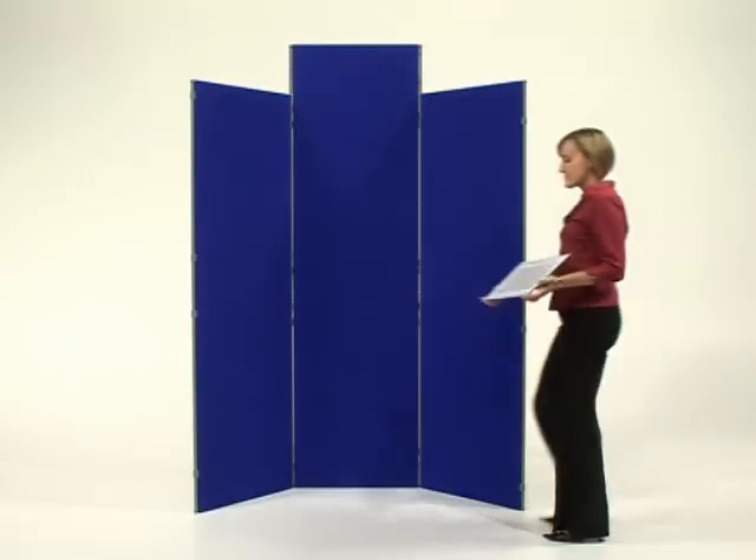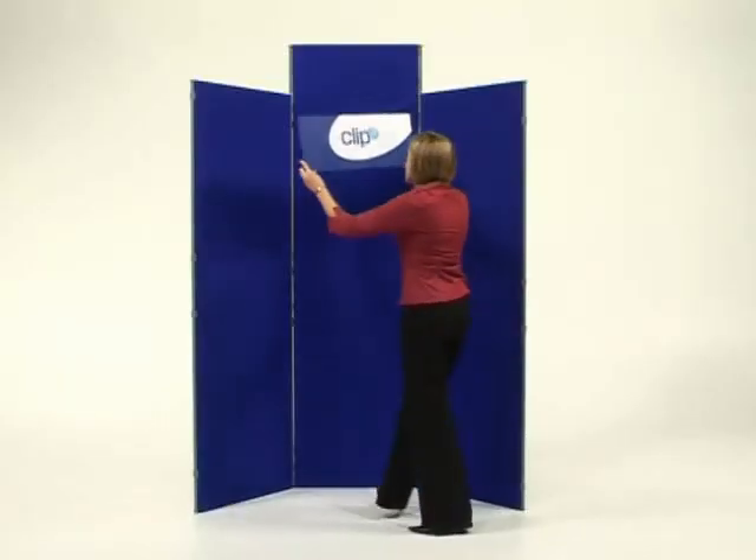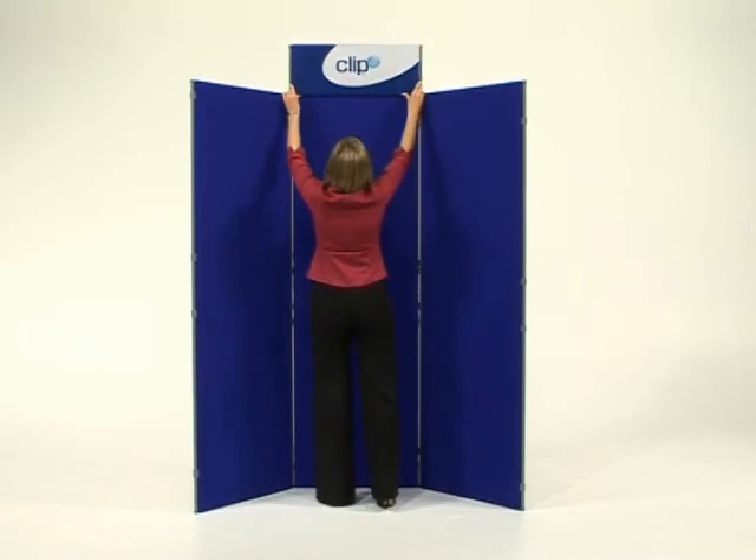Panels are covered in a Velcro-compatible looped nylon material, making graphic panels easy to attach and interchange.